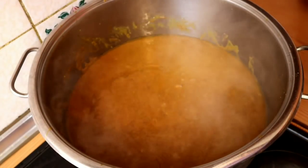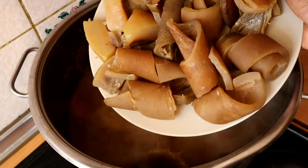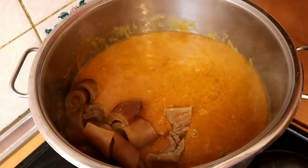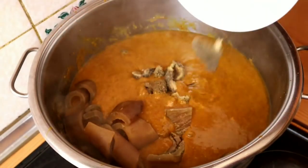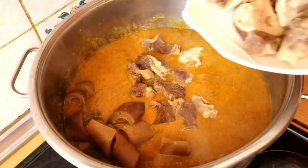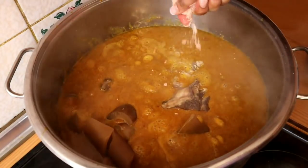I will be adding my meat — such as my pomo, my shaki, my beef, and my goat meat. Then I will also add my seasoning and stir everything together.